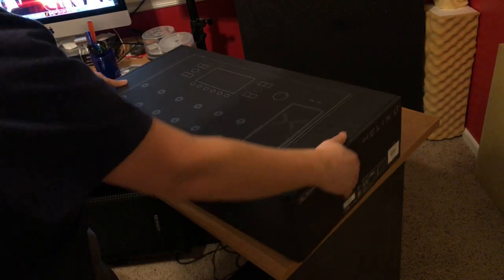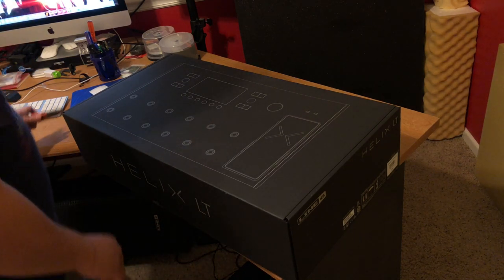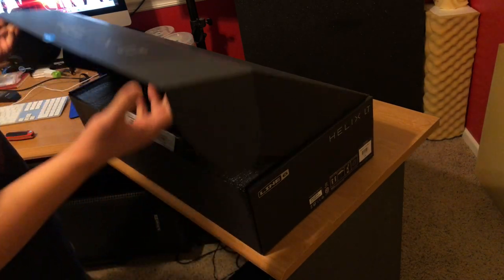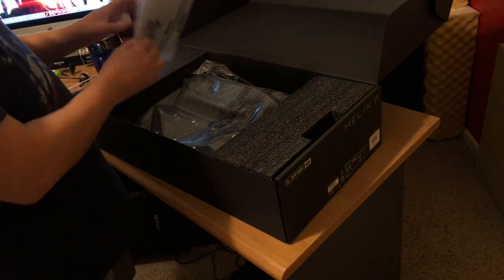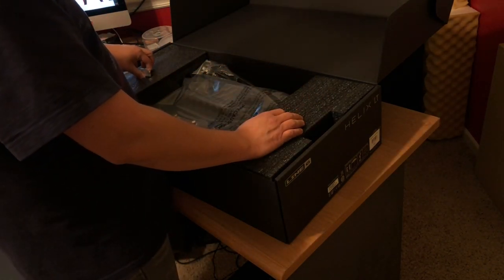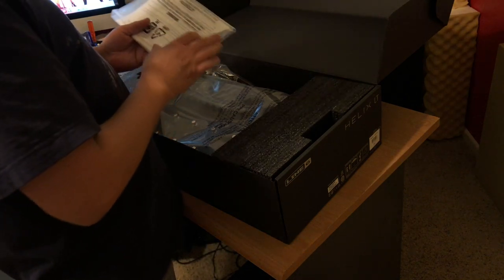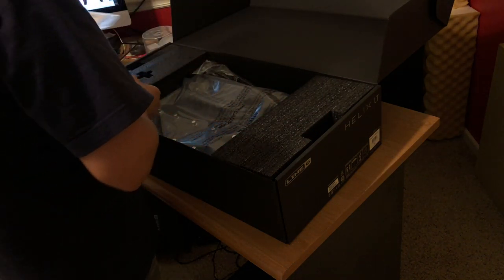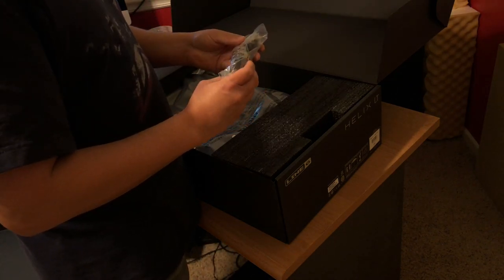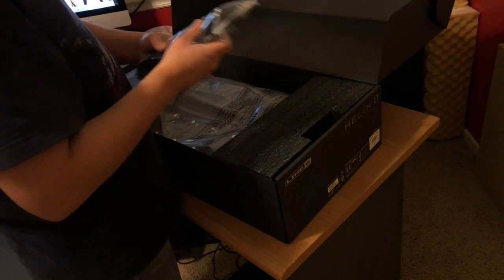It's a nice box, love it. This thing is a beast — it's been well received in the guitar community and puts it right up there with the Kempers, the Axe-FX, and even the Head Rush. But it all comes down to preference. Whether you're a pedal guy or a multi-effects unit guy, you've got to do what sounds good to you. There's the manual, a USB cable, and the power supply.